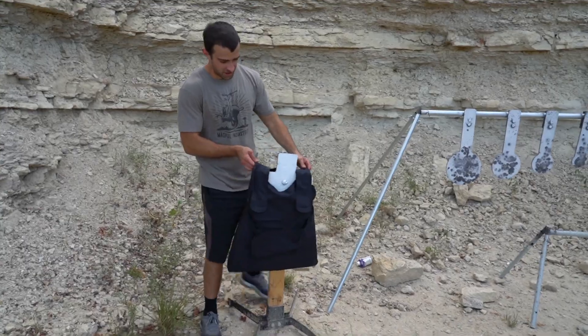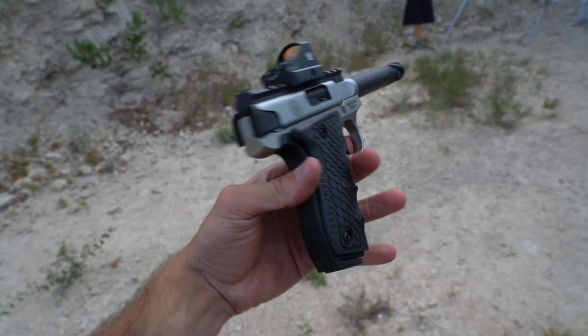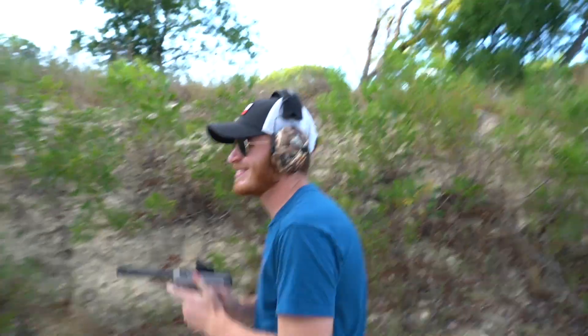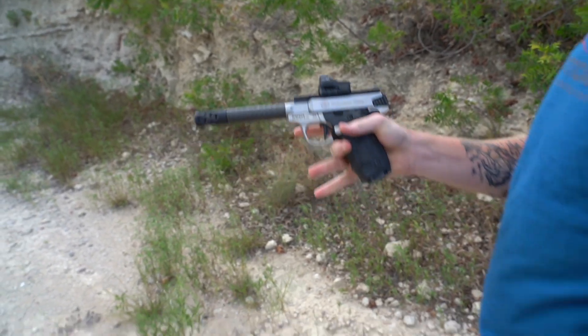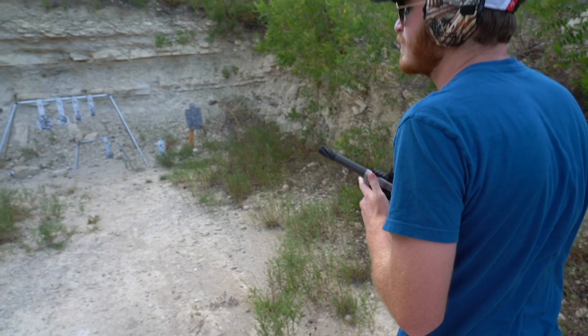We're not going for head shots. Cameraman Ian is going to be doing most of the shooting on this one. First up we've got a Smith & Wesson Performance Center SW22 Victory with a Viper from Vortex red dot sight. Rack it and tack it.